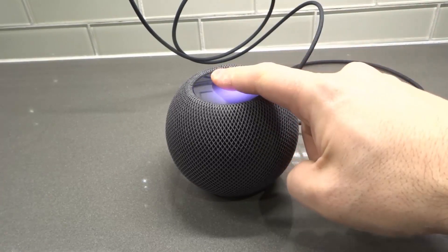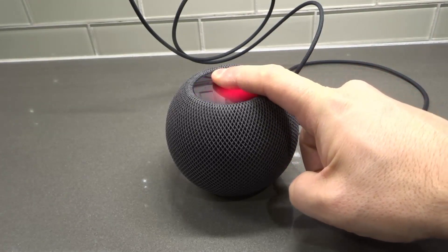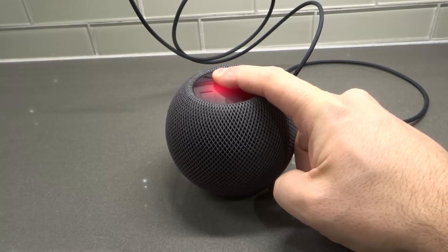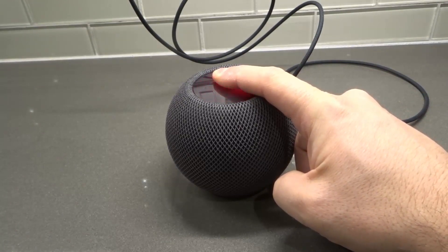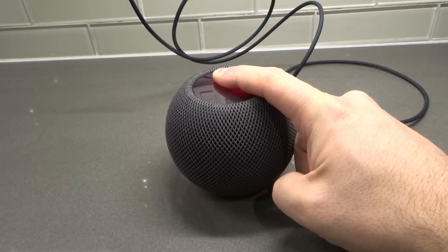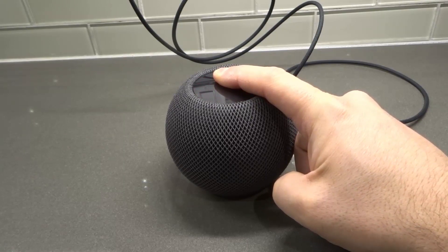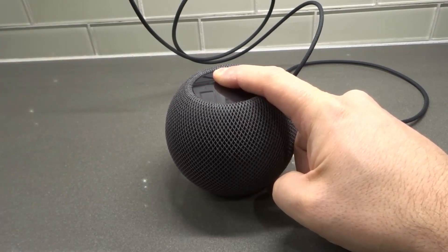Press and hold down on the top center. It's a white spinning light. It will change to red — there's the red spinning light. It'll tell us it's going to reset after the three beeps. Keep your finger there until the three beeps are done. Your HomePod is about to reset. Three beeps. I always leave my finger for an extra second or two just to be safe. Now I can release my finger.